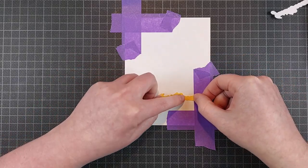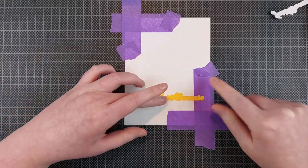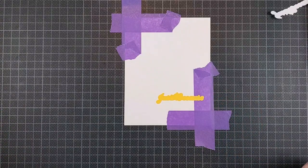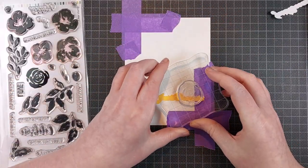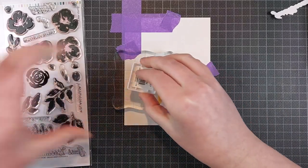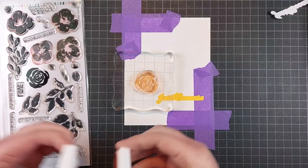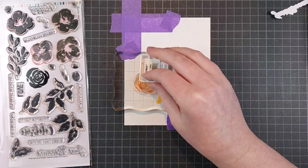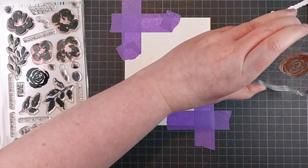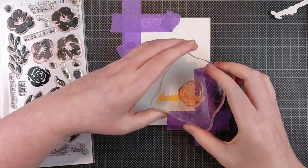For this one, it's perfect because I can mask off the place where my sentiment needs to go. Obviously you could stamp it and emboss it over the flowers — that is also possible for a one layer card. But I really like the look of a shadow layer behind it. Now all of these stamps are full stamps, so you don't have to do any coloring, though you can add some detail with extra coloring over these. That would be really fun to create some depth.